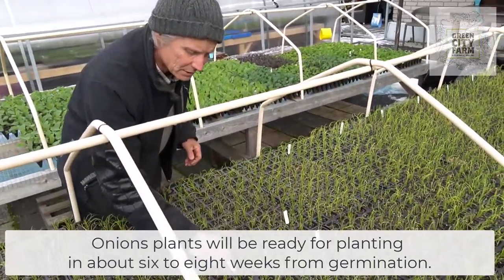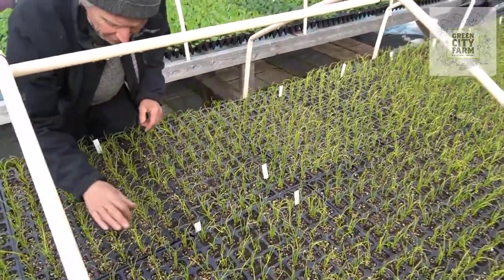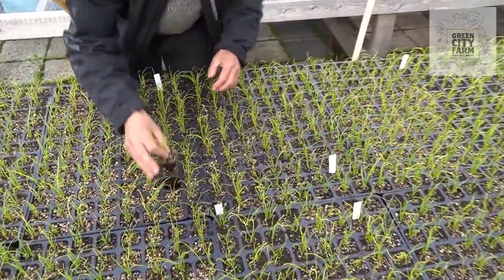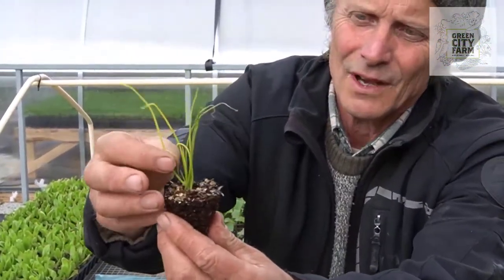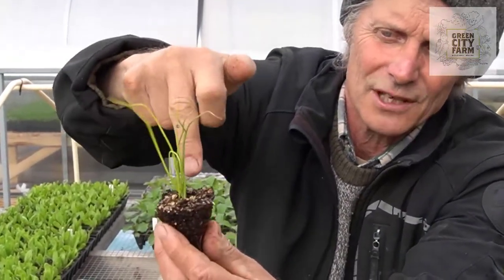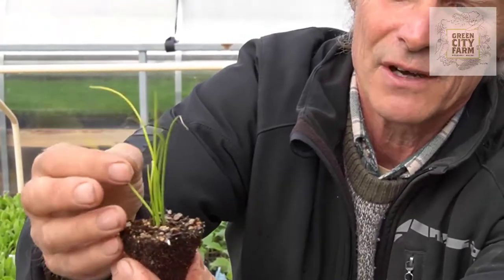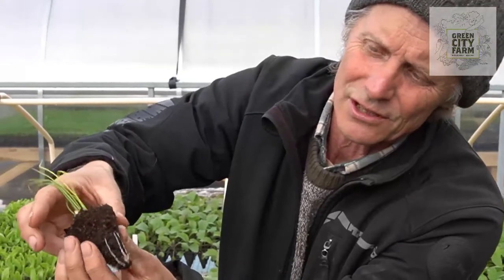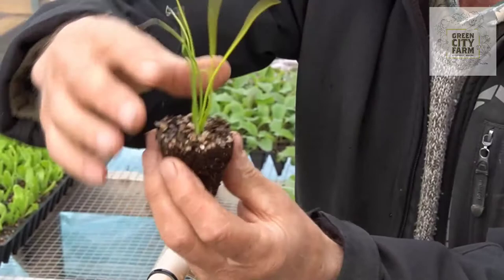In another two weeks we'll take them to the field to plant them. You'll see that the plants — if I remove one plant carefully here — they're looking a little bit yellow, but this leaf isn't important. It's the new leaves coming from the bottom that are important — these must be nice and green. But here we have four or five onion plants growing in one pot, and they're looking really good. You can see the nice white roots at the bottom. These are going to be good plants.